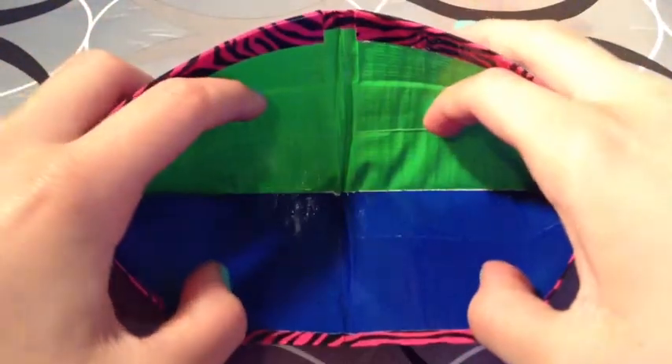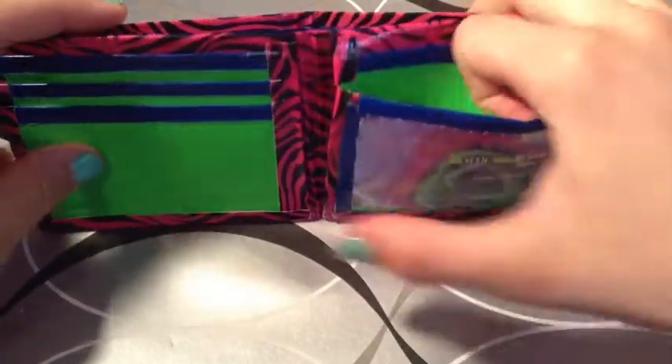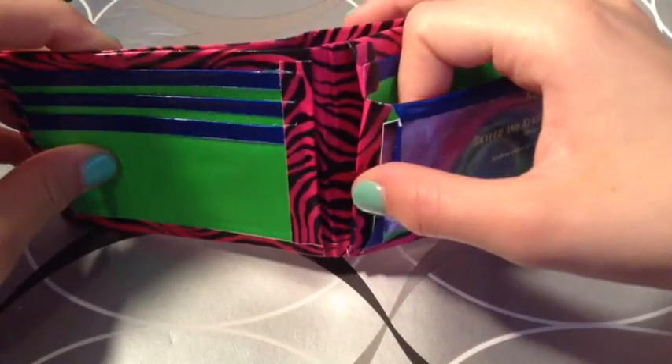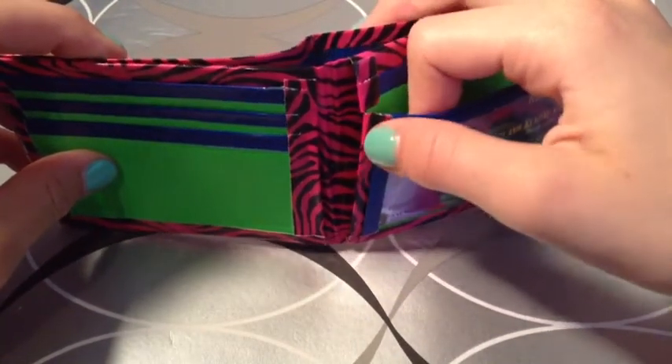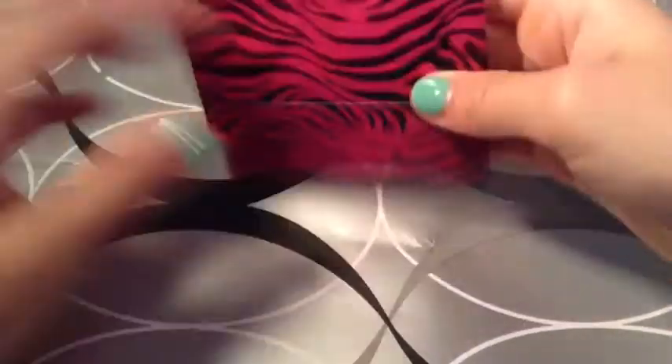Now my sister is going to show you her bifolds. Okay, hey guys! So it's pink zebra with a half-and-half dark blue and green billfold. No adhesive at the bottom. It has five card pockets, an ID — it's kind of ripping but we will fix that when you buy — our secret plastic, and two hidden. It's going to be $3.